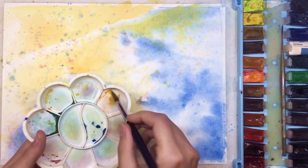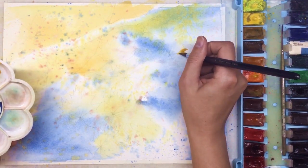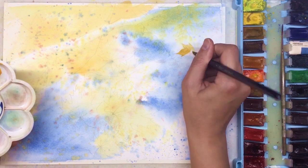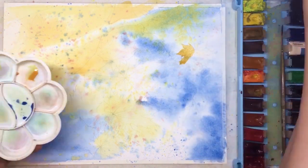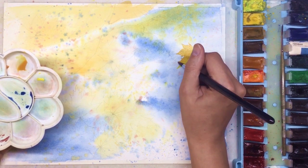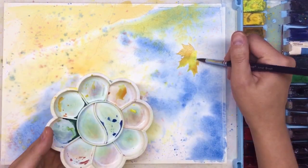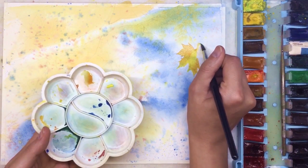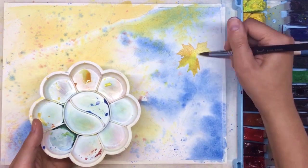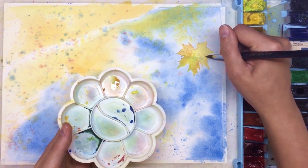I usually use a hair dryer. If you want to use one too, make sure the air is not too hot and also not too fast. Air that moves too fast can shift the watercolor on the top layer of the paper and the painting can look different. So just be careful.